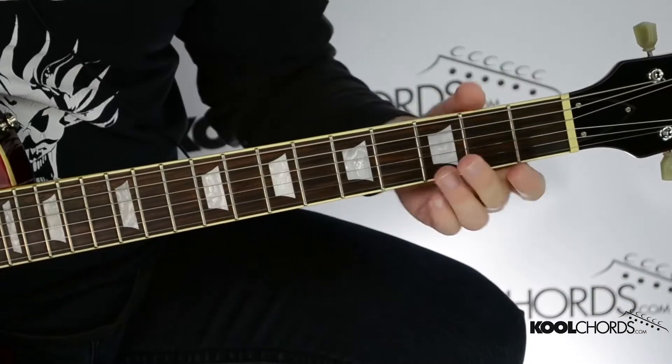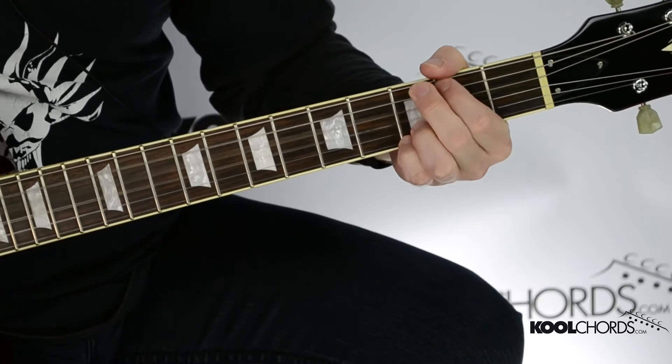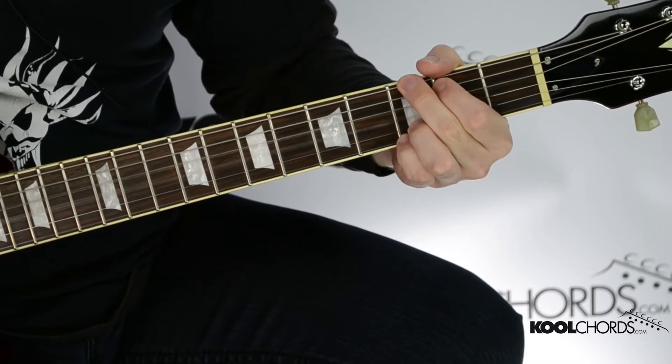So there you saw the transition from the verse into the chorus and then back out into the main riff, which will have a solo over it after the first chorus, and then back into a second verse with the same transition. So another verse and then we'll go into another chorus — same thing — and out of that chorus comes another quick guitar solo, and then from that guitar solo we go into another chorus into the outro, and I'll show you that transition.